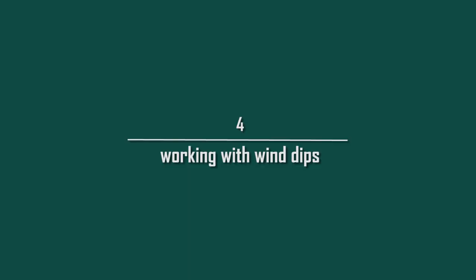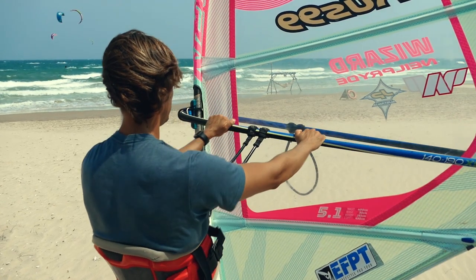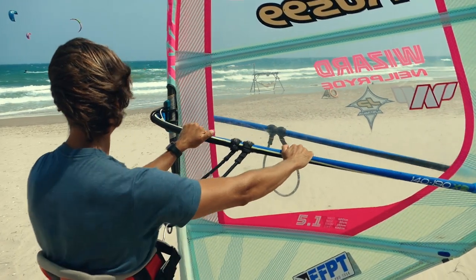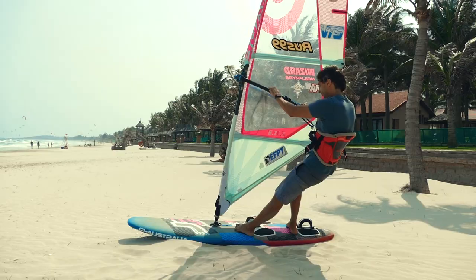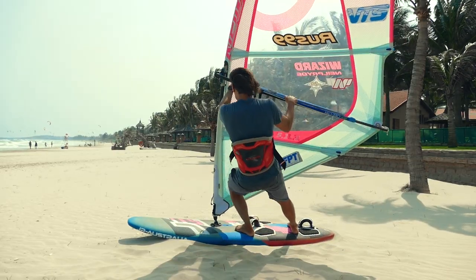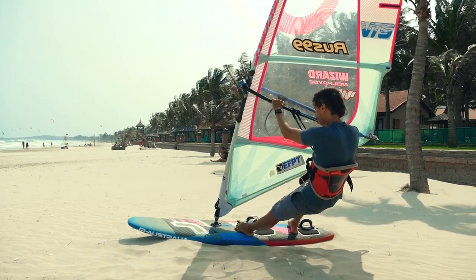This balance is often disrupted for various reasons, but most commonly it is disrupted during wind dips. 4. Working with wind dips. Feeling the lack of wind, we immediately pull the sail towards us with our back hand, while pushing the mast away with our front hand, trying to sheet in more. If you still don't get enough power, move the body forward by bending the front knee and lean with your hands and harness on the boom to load the mast foot more.